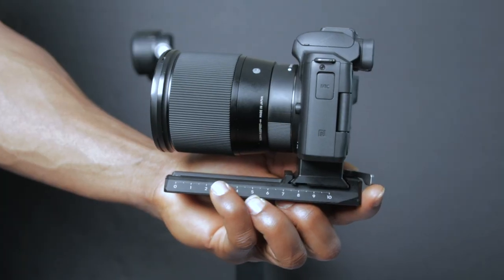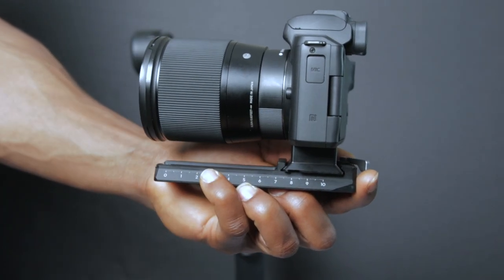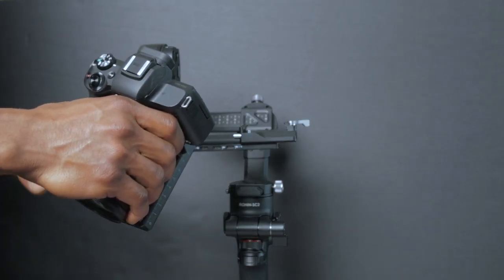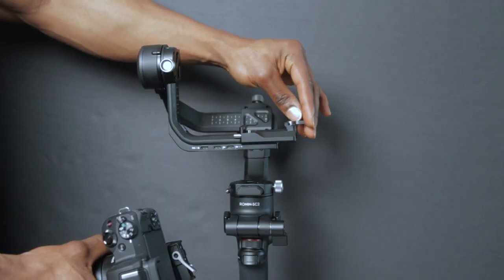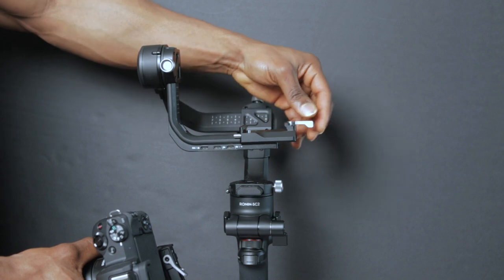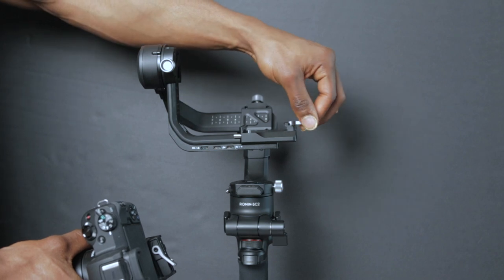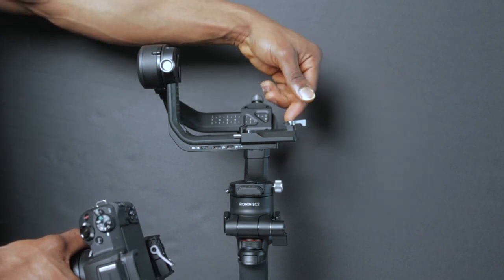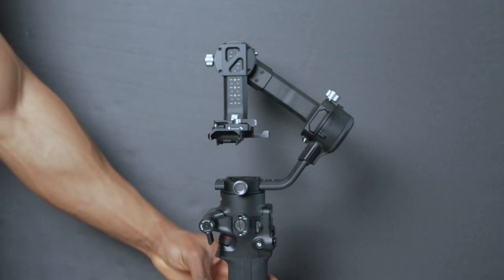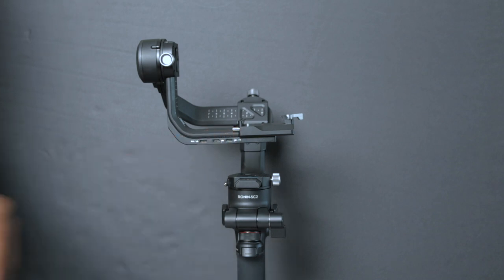We've now got the camera attached to the camera riser and the quick release plate. Next, we're going to place the camera on the gimbal and balance it. First, make sure the tilt axis arm is unlocked — if it's locked you won't be able to place your camera on there. Unlock it and then push the button along the side to slide the camera on.